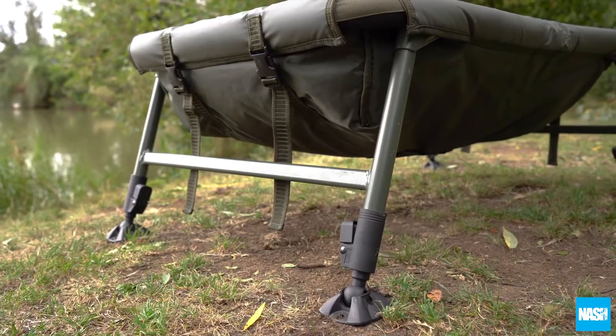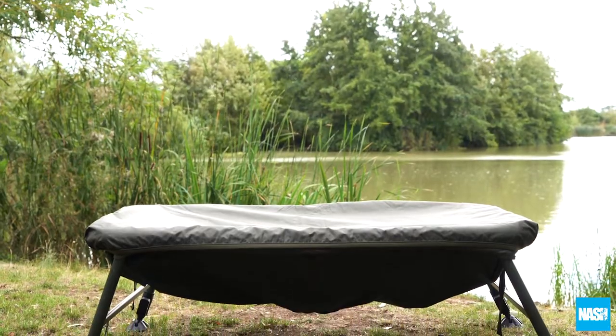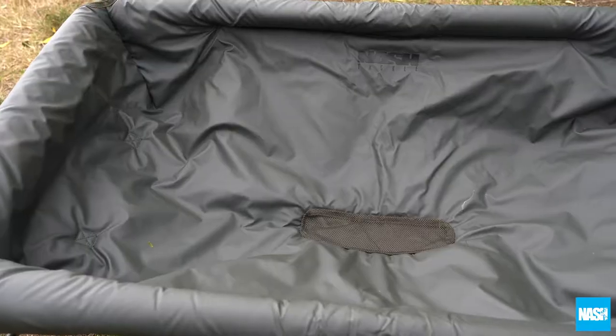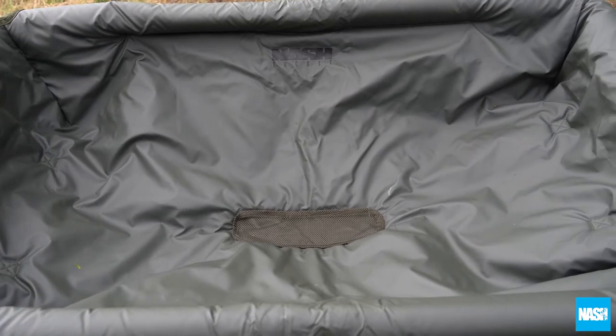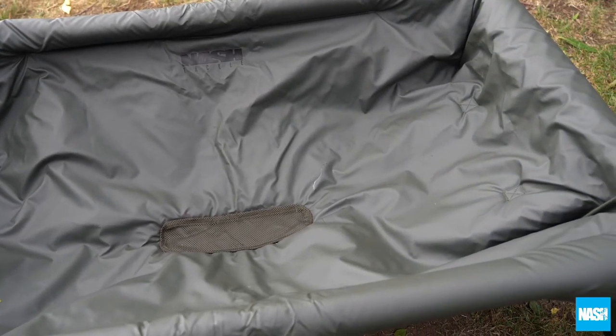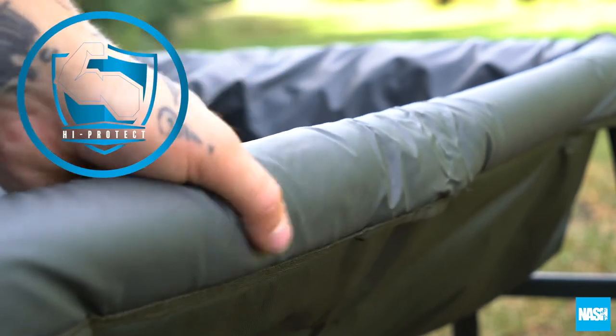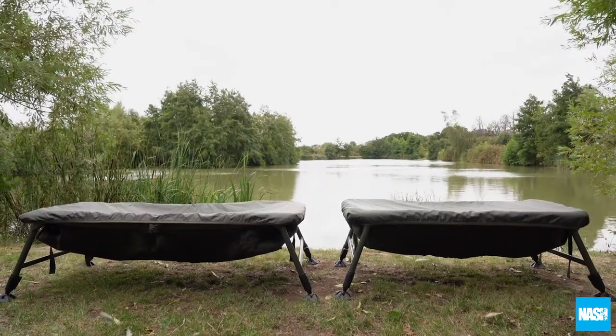The Nash Hi-Protect Carp Cradles — enhanced carp care yet again. Featuring a large wipe-clean PVC surface to prevent mucus loss, and a fully padded Hi-Protect perimeter to prevent any chance of a carp coming into contact with the frame.